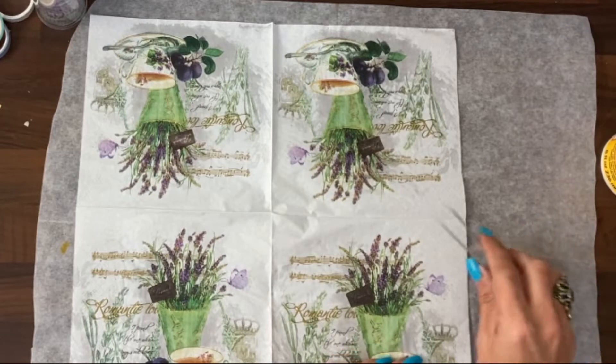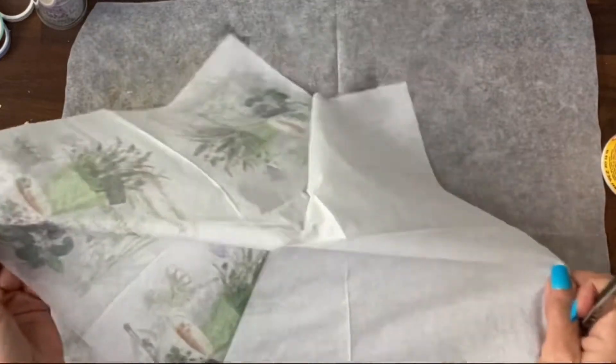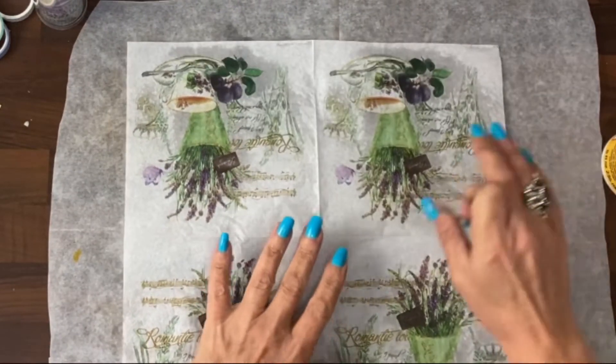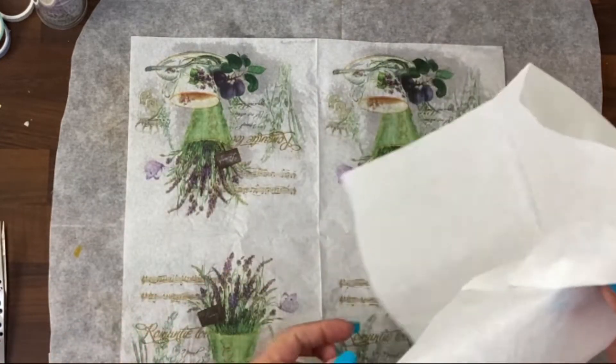Hey guys, it's Jamie here and today we're going to do some super simple napkin envelopes and pockets. First of all, what I'm doing is just taking away any layers to the napkin. Often they're two or three ply. These ones happen to be two, so it's only one layer that I need to take off.